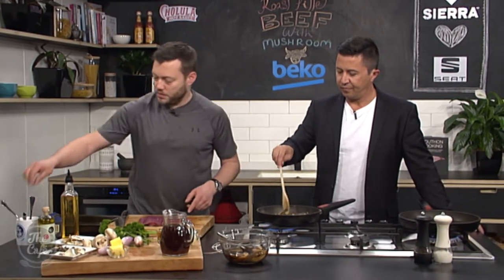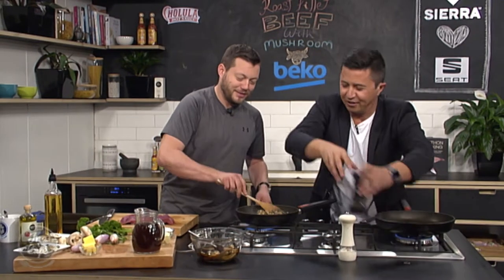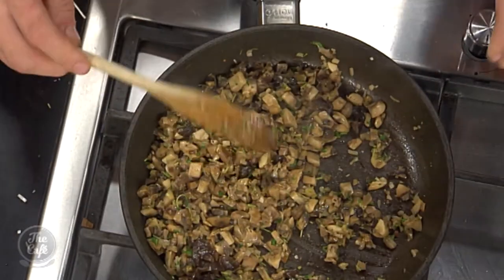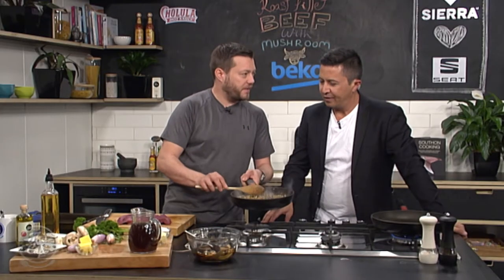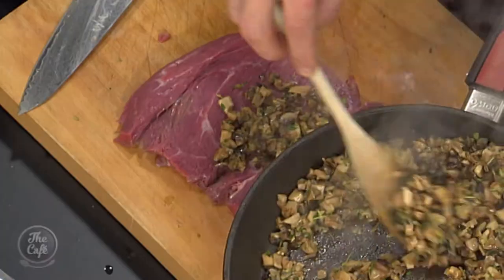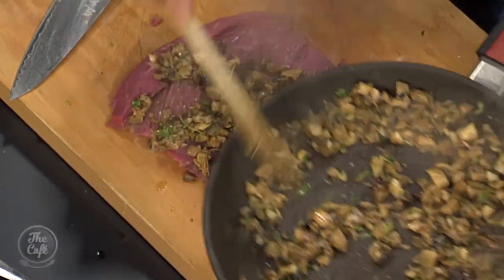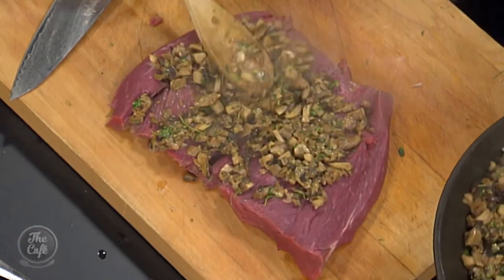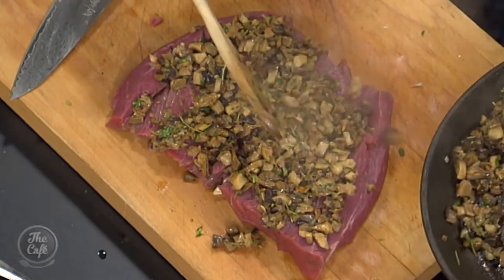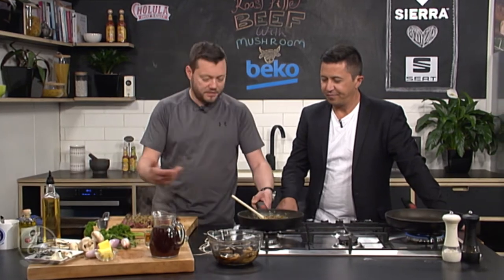We've given our mushrooms a good season. It smells so good. Those are the dried mushrooms — just make sure all the liquid is off so it's not swimming in liquid. Then ideally let this cool down, put it in the center in a nice thin layer, and then we're going to roll it up. Be generous with your mushrooms, and this can all be done ahead of time.